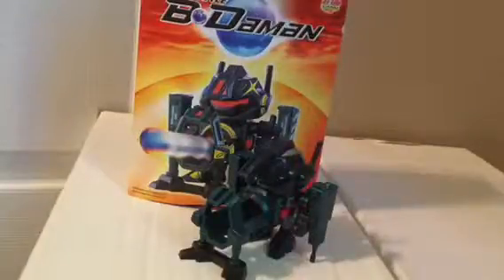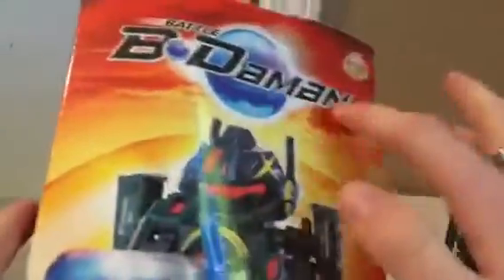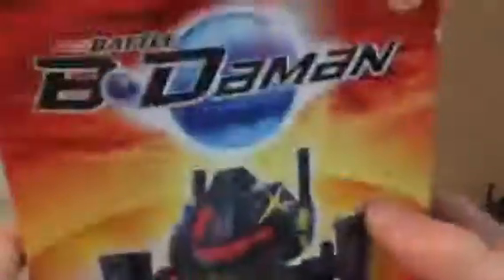Hey guys, what's up and welcome back! Today I'm going to be reviewing Battle Beatamon Shield Giga. Taking over the box, we have a picture of Shield Giga right there — the Battle Beatamon logo, Shield Giga, Beatamon Blaster.